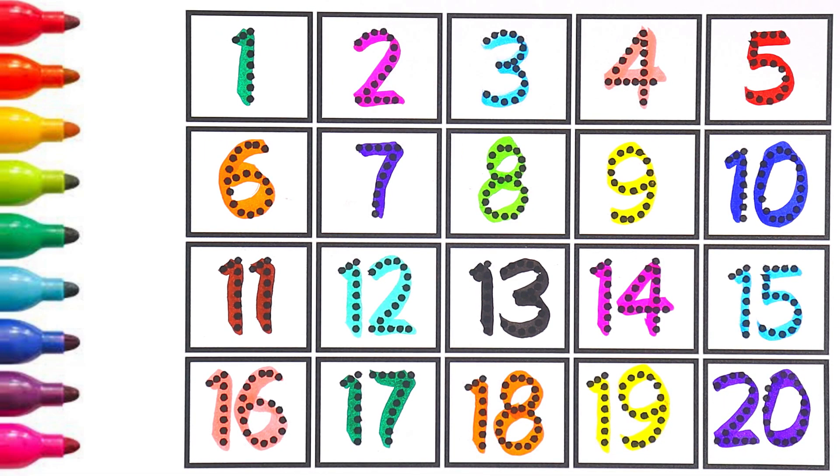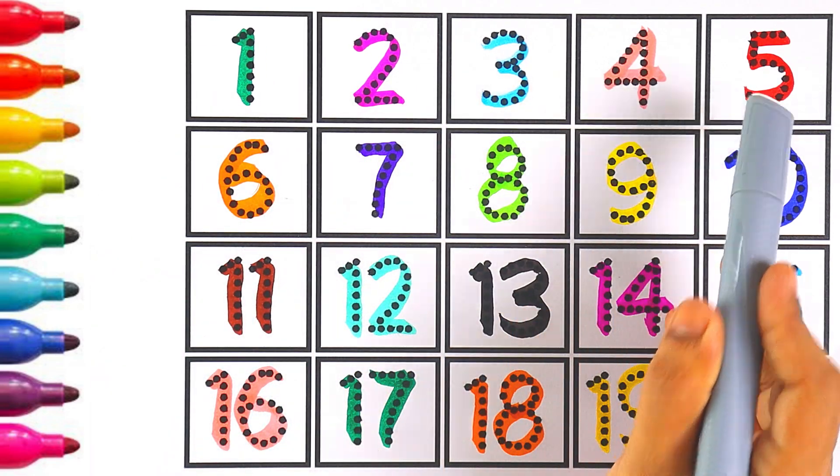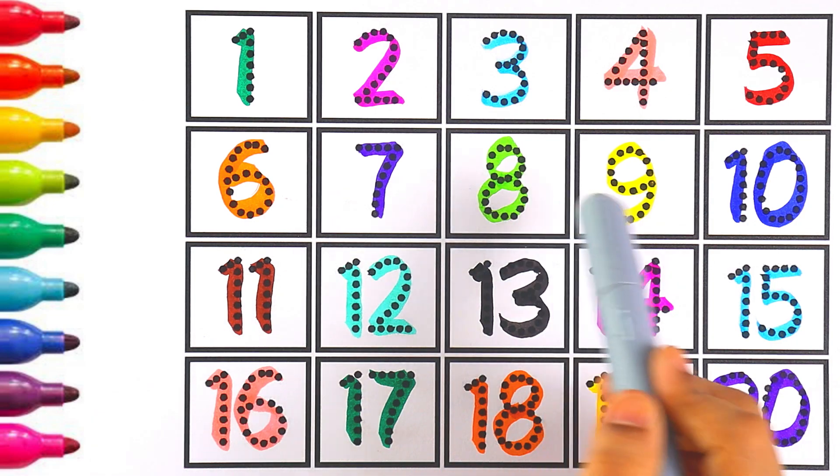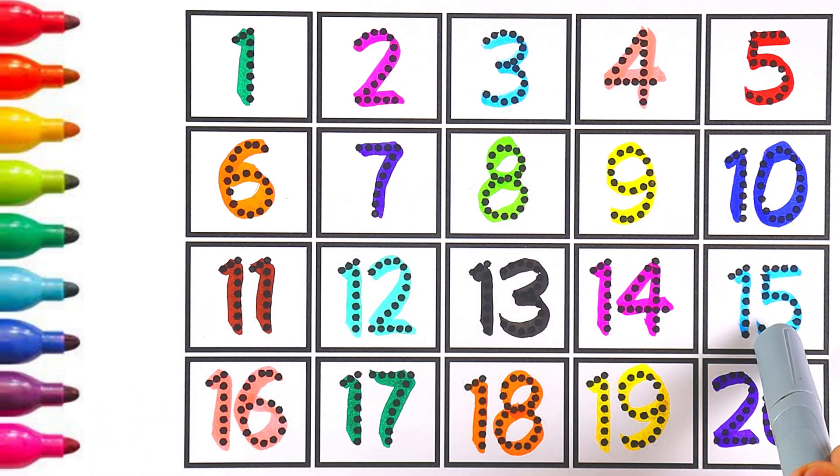Now let's count from one to twenty: one, two, three, four, five, six, seven, eight, nine, ten, eleven, twelve, thirteen, fourteen, fifteen, sixteen, seventeen, eighteen, nineteen, twenty. Thank you so much for watching! Like, share, and subscribe to my channel for more videos. See you in my next video — bye bye!